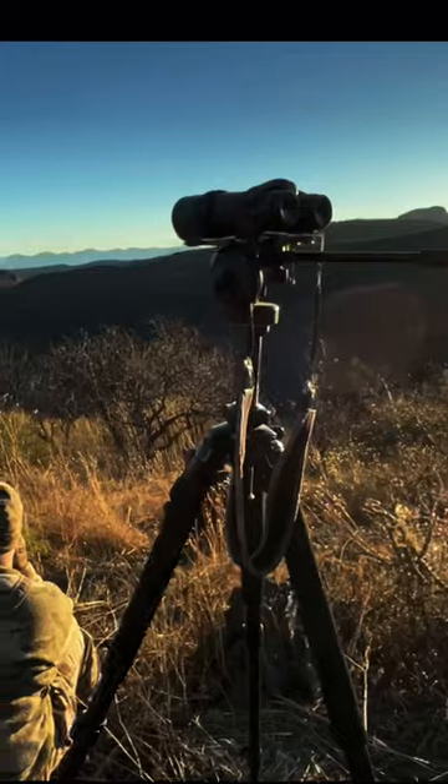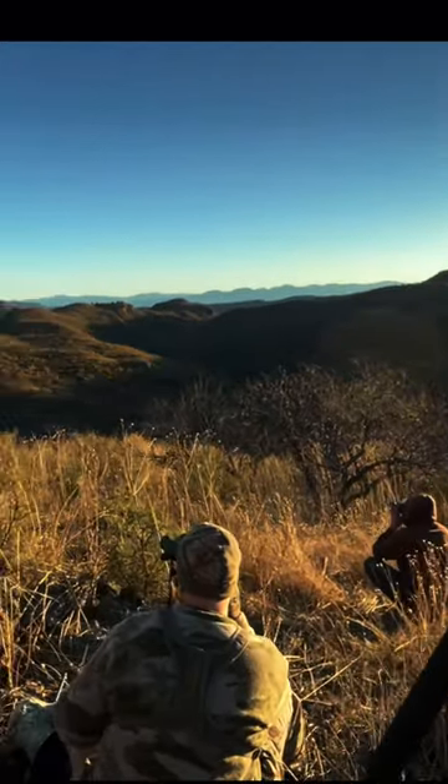We just knocked down this big Boone and Crockett buck in Mexico. Here's how we did it. We glassed it up from about 600 yards.